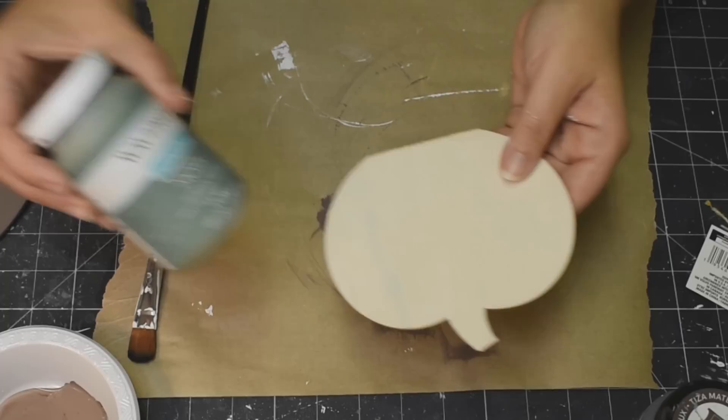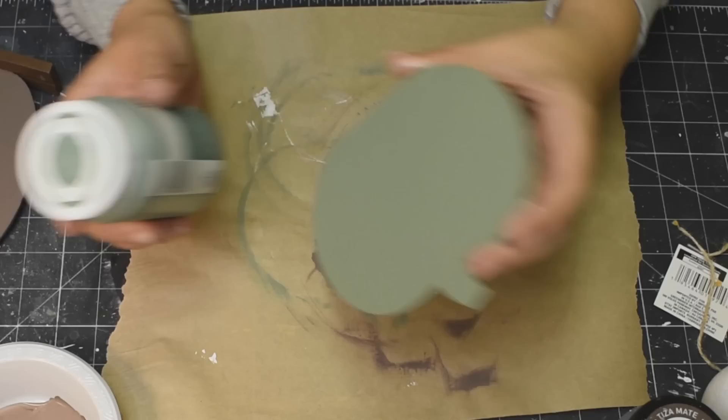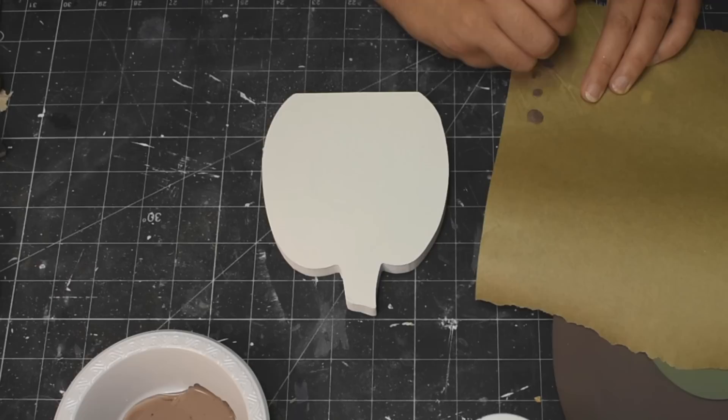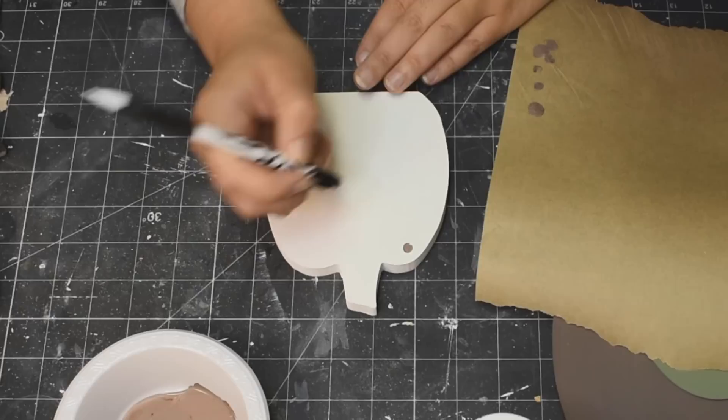I painted that up with my white chalk paint, and this is actually the back of a pumpkin candle holder — one side has slits in it, the other side is just solid. I painted it up with my moss green paint from Waverly. That's what I used for that final pumpkin.